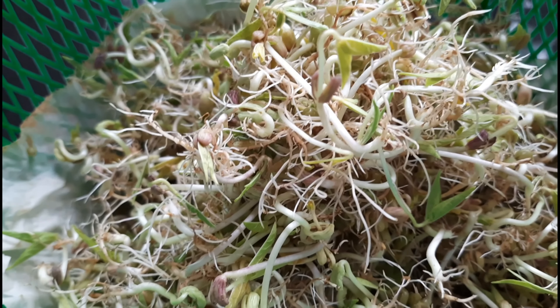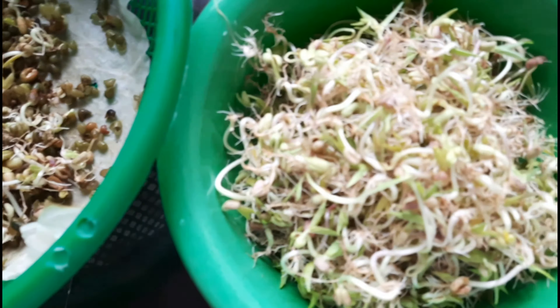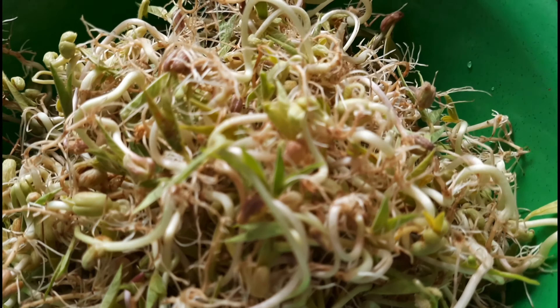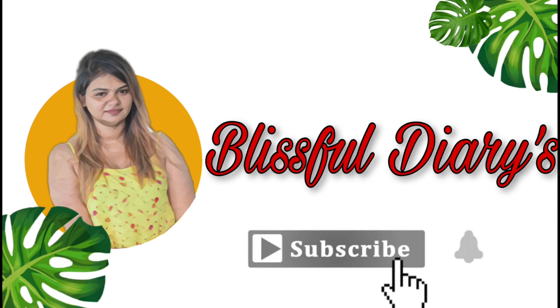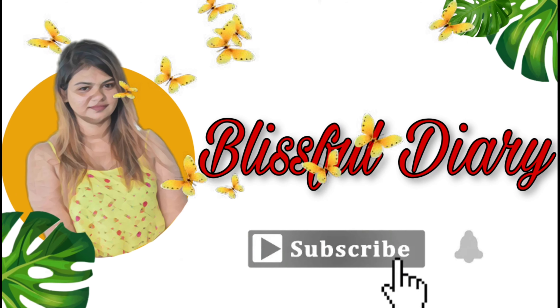If you like this video, you can also share your video with your videos. If you like this video, please like this video. If you like this channel, subscribe and subscribe to our channel.